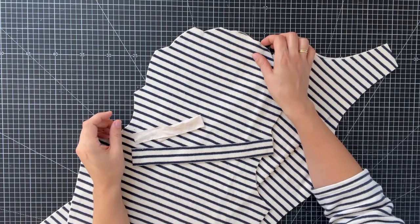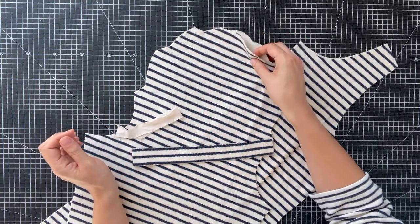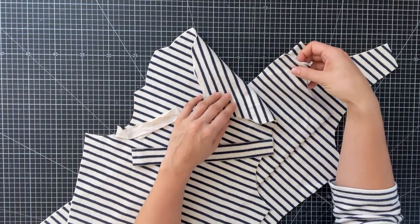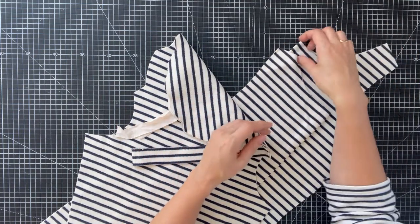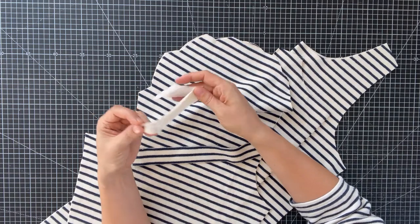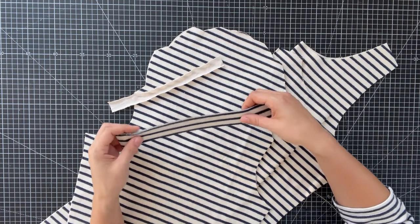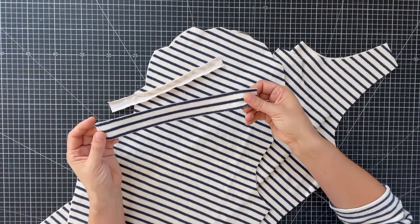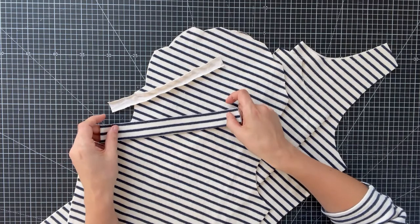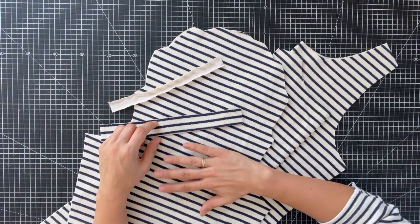Before you start sewing the Mara top, check that you have cut all the required pattern pieces: Sleeve A here — Sleeve B is the same, cut two in the opposite way. Then we have the back piece cut on fold, the front piece cut on fold, and if you desire a neck band bind, prepare it as described. We also have the neck ribbing, either from the same fabric or from a rib fabric. If you desire sleeve cuffs and bottom hem cuffs, those will be additional pattern pieces.